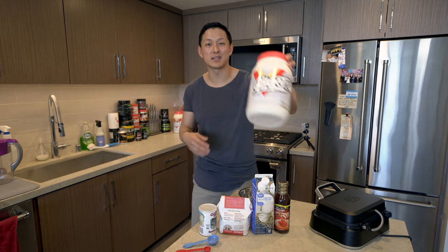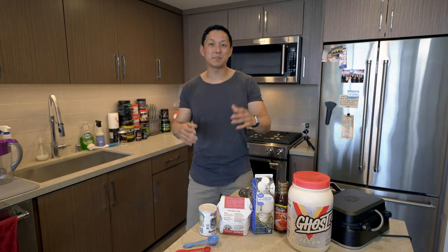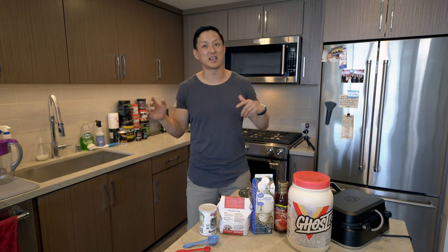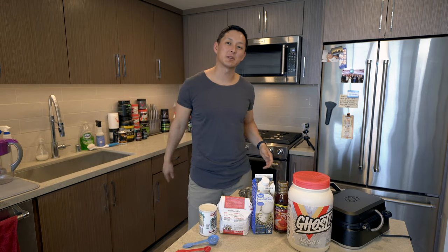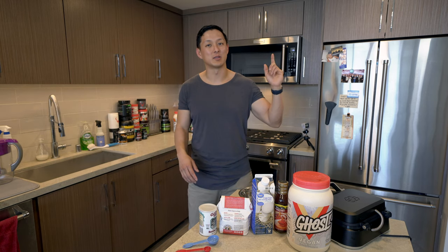Ghost had just released their vegan protein pancake batter, so I was like, I can make some vegan protein waffles that are going to be nutritious, delicious, and obviously way better for you than regular waffles cooked with a bunch of butter. So today's video I'm going to show you guys how I made those waffles and take you through the entire process.